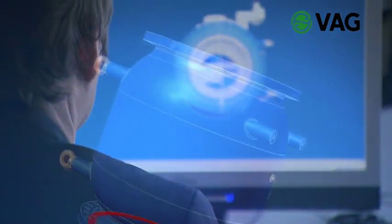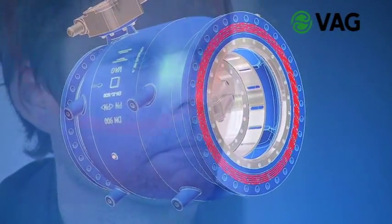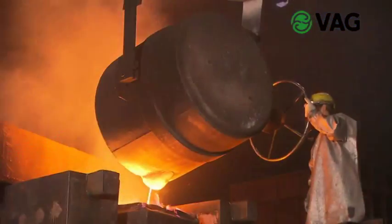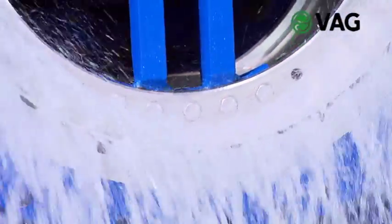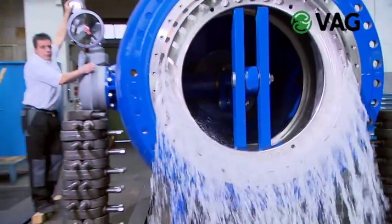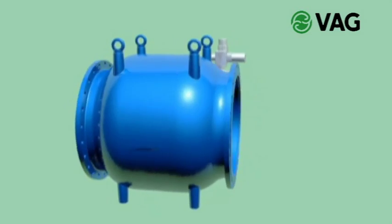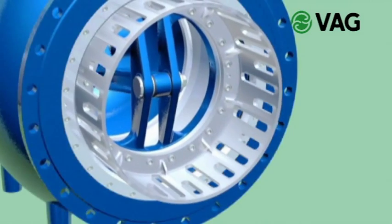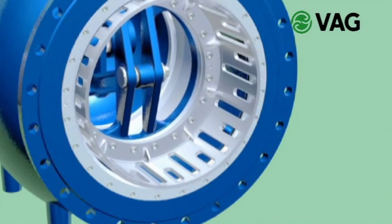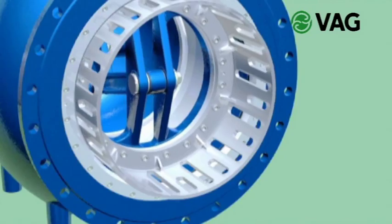From conception to design up to manufacturing, VAG is the right partner. High quality materials, sophisticated manufacturing technologies and 80 years of experience in the production and design of plunger valves are the elements leading from first demand to the finished product. As early as at its design stage, the plunger valve is planned to meet the requirements of the later operating conditions. The control valve is available in diameters ranging from 150 to 2000 mm.